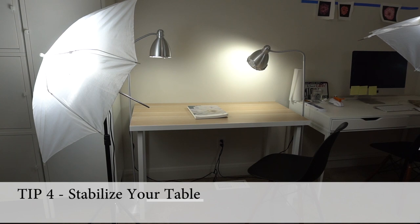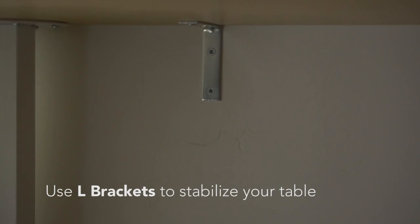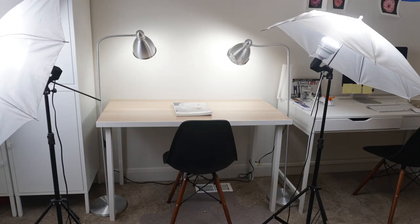My last tip — and I guess this is more than four, I always start these things saying 'five tips' and it ends up being more — is to make sure what you're filming on is stable. A lot of times your table might be wobbly and that makes it hard to film. With this table that I film most of my tutorials on, I actually have it anchored to the wall. I just used two L-brackets and screwed it right into the wall, so it's really stable and it's not going to shake.